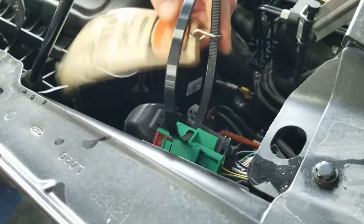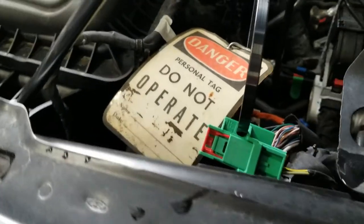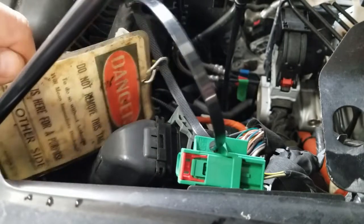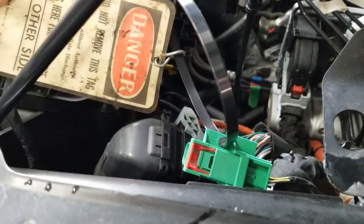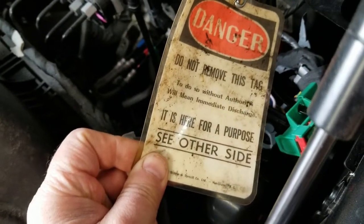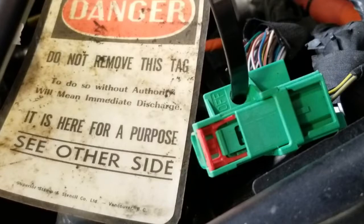When you do the procedure, what happens is it opens a set of contacts inside the battery, and it cuts power to anything external of the battery that would be using high voltage. This is a good safety device. I'll leave a link to Ford's site where you can download a tag that you can print yourself.